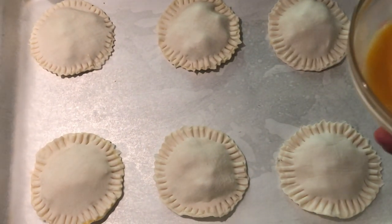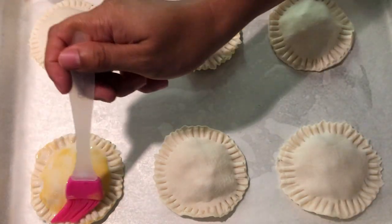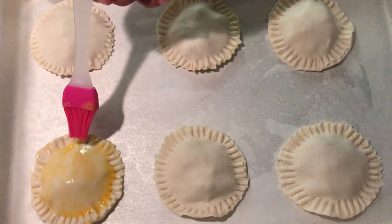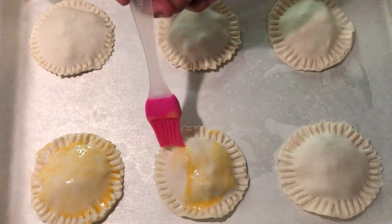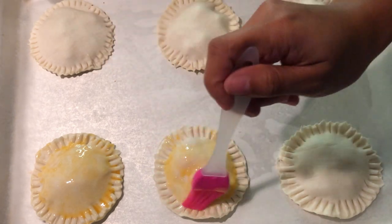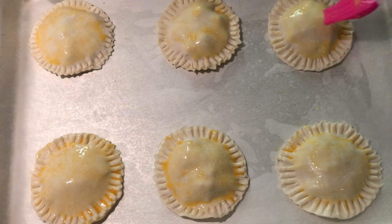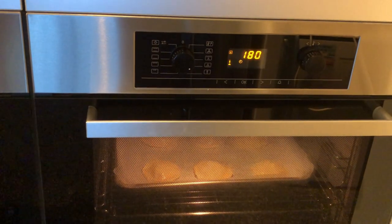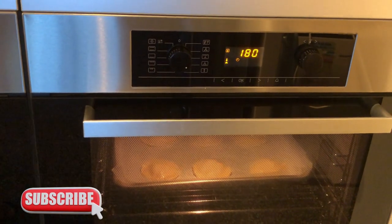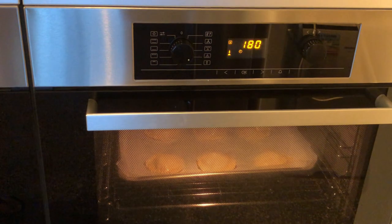Next, brush the tops with egg wash, and bake in a preheated oven at 180 degrees Celsius for 18 to 20 minutes, or until golden brown.